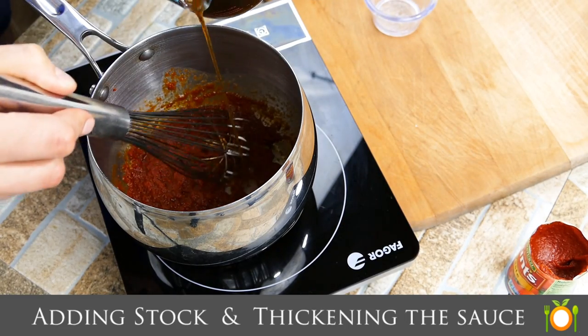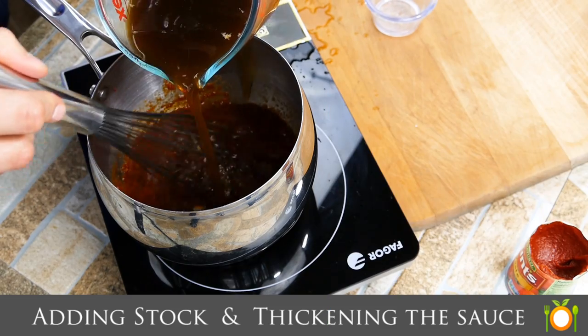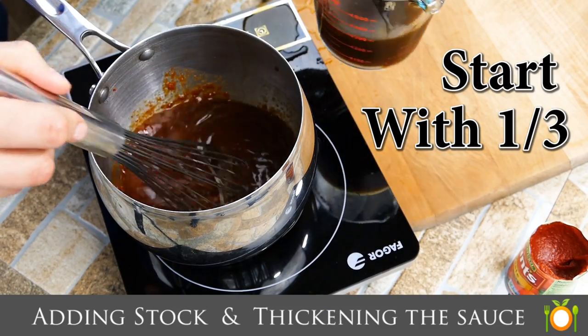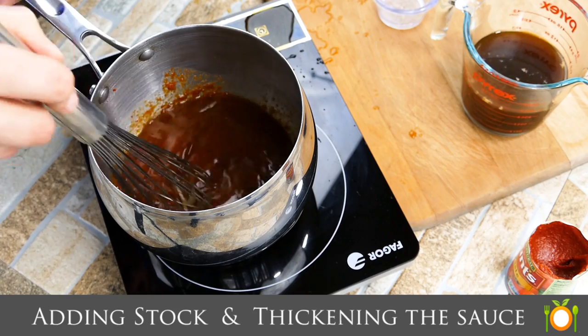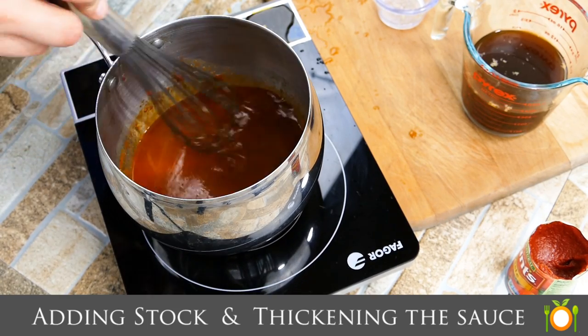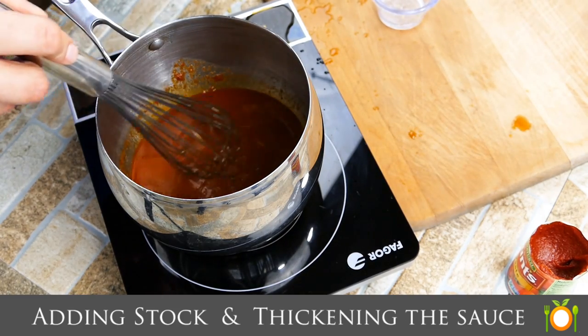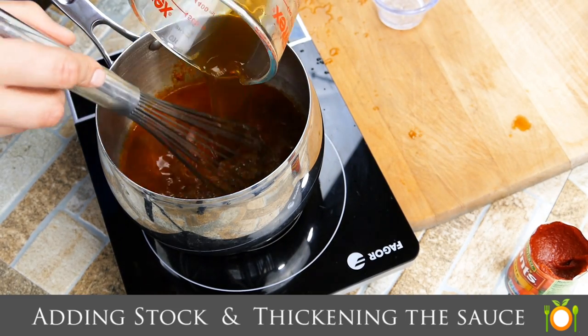Now here we're going to add in our homemade veal stock or beef stock. We're going to start off adding about a third of it and we're going to get everything mixed up and allow it to start coming together. Since we have the heat on, it's going to want to start to thicken. It's not going to thicken a ton — you can see right there that the viscosity, the thickness, changes a little bit, and that's what we're looking for.